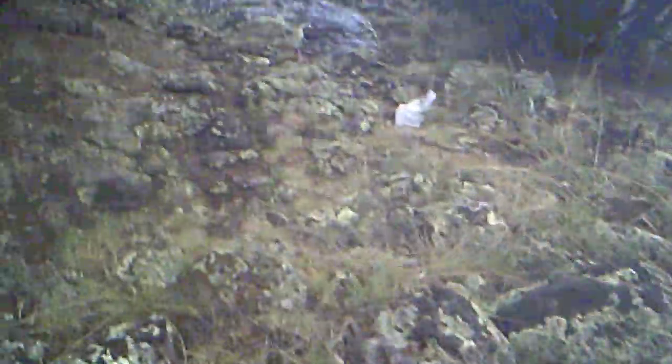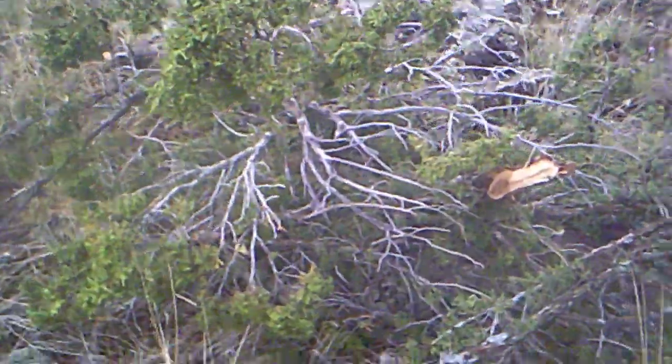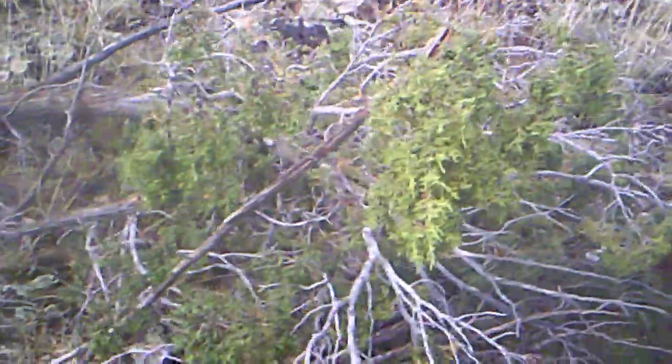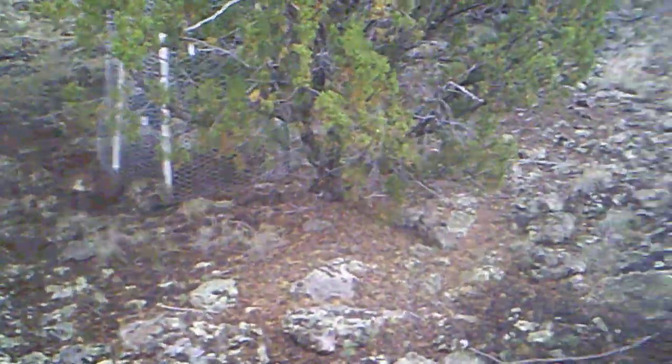I had to saw a branch off this whatever opinion pine thing — there's a branch and I sawed it off. It's a big branch.